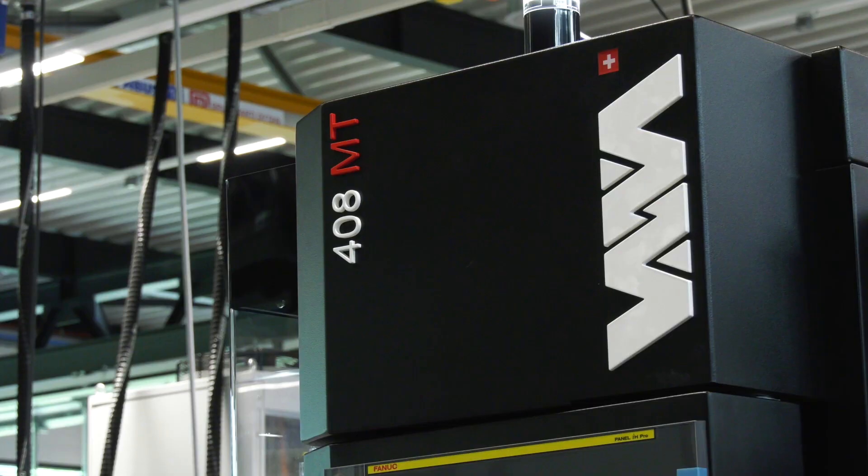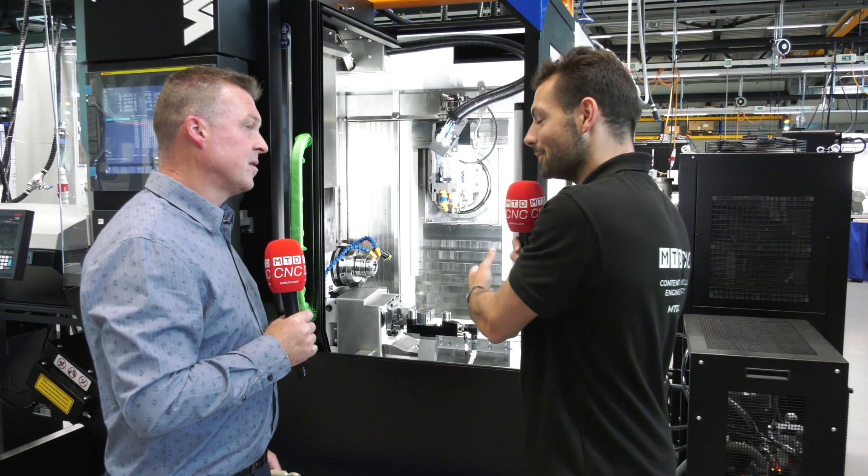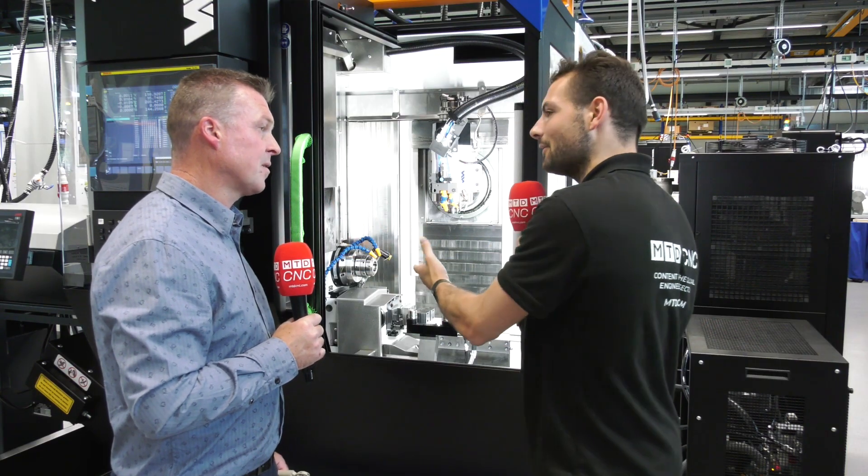This is a milling-turning machine that can work from bar stock with a maximum capacity of 36 mm on a bar. So you're bar feeding — it looks like a milling machine, but you're bar feeding it. Why do you need to bar feed a milling machine?